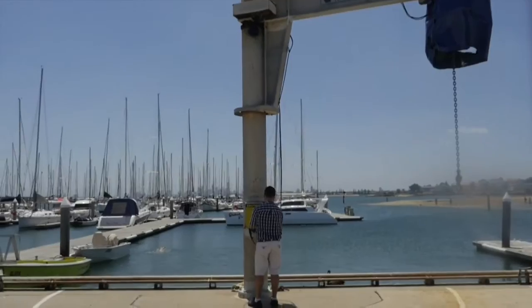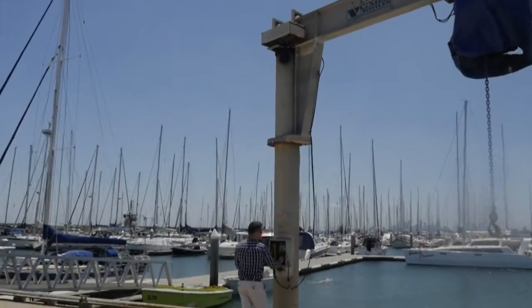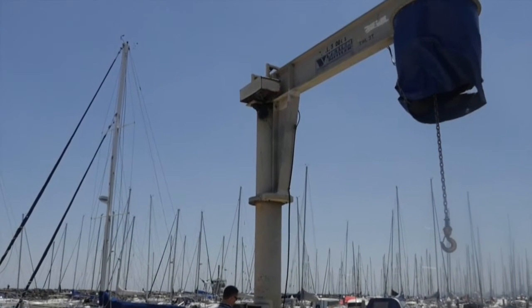This check will require the raising and lowering of the hook and also the rotation of the jib in both directions. Check that the chain and hook are not damaged and running freely through the hoist.